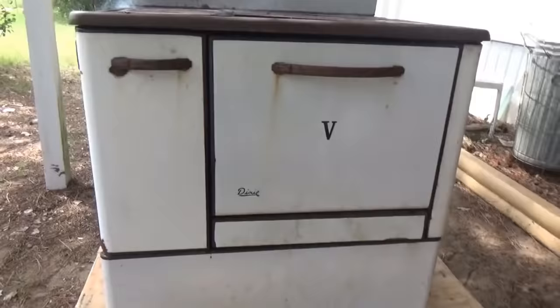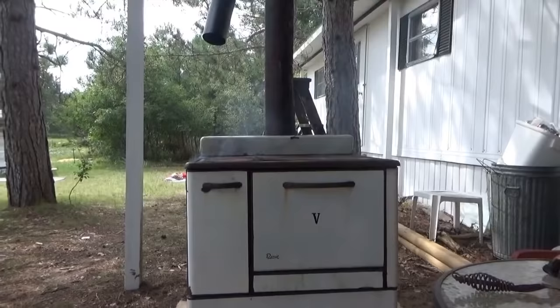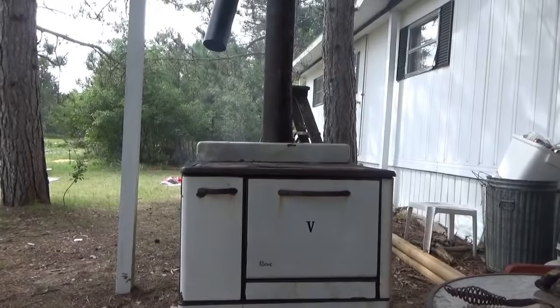Good afternoon everybody, Troy from the Do-It-Yourself World and the Off-Grid Project. I've got the wood stove going. I had a nice elaborate chimney but the wind is blowing the wrong direction, so I had to dismantle it somewhat, but it's working safe and good.